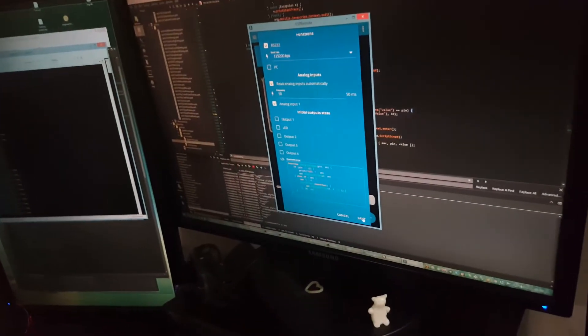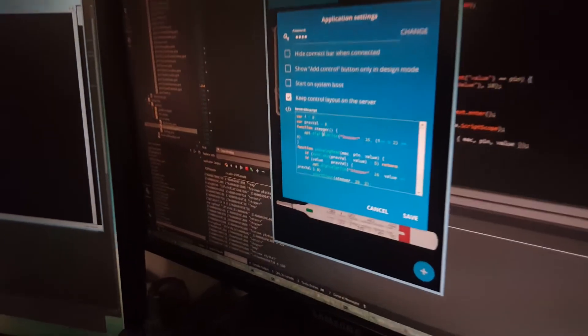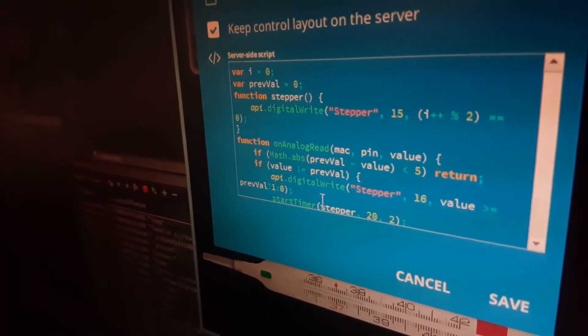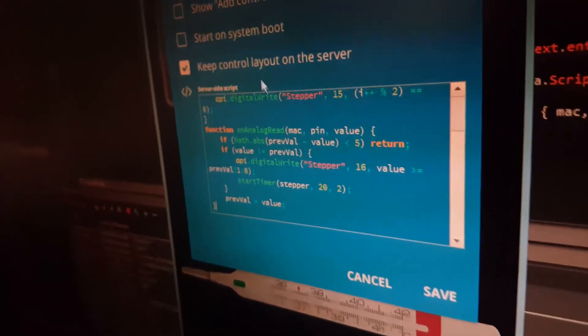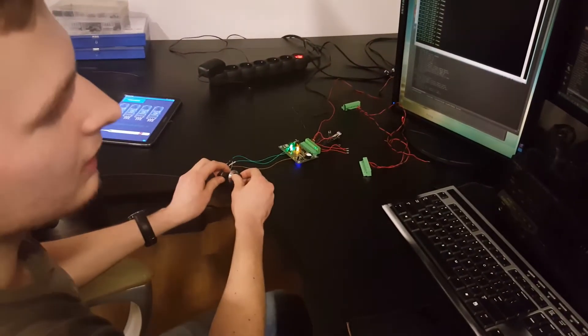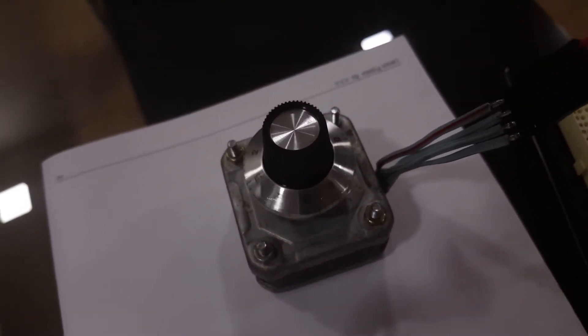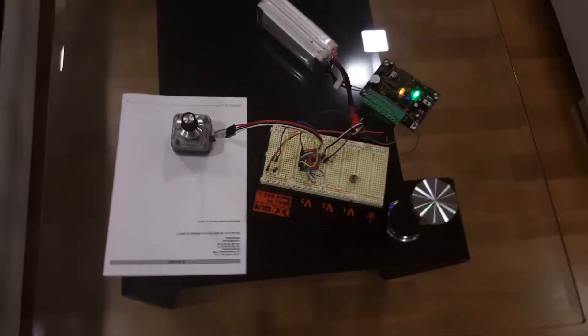Besides scripts on the module, there is also a server script. It runs on the Linux machine and can be more complex. Here the analog input from this board drives a stepper motor on a separate board — all wirelessly, with no dedicated code, just one simple script running on the server. Turning this knob changes the stepper motor speed.